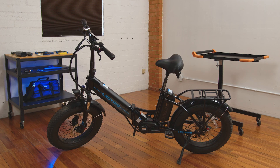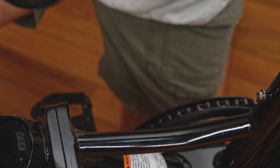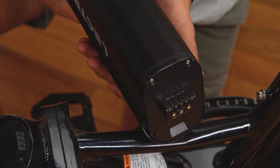We will start on the X Premium as this process is a bit quicker. Take the top battery off the bike by turning the key and pulling the battery out of place. To check the terminals, make sure that all the terminals on the backside of the battery are straight and clear of any debris. This is what your terminals should look like.